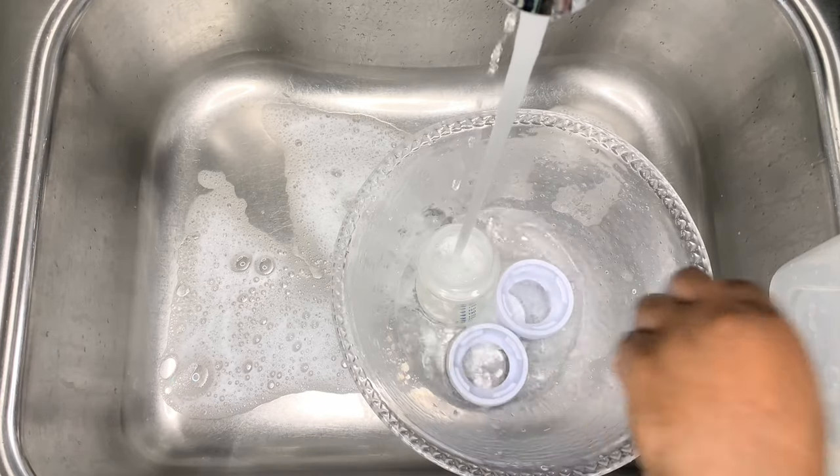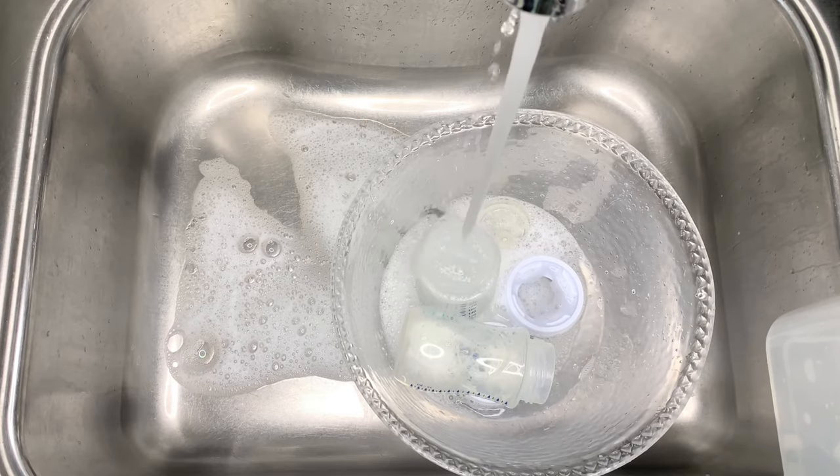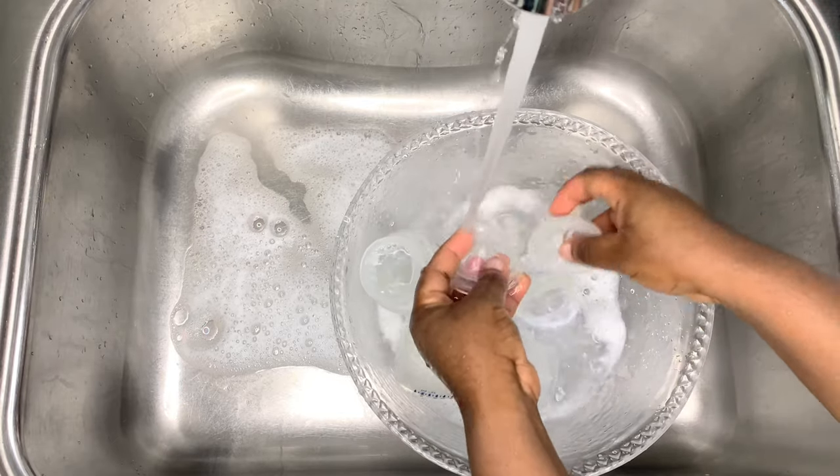After washing, I have to rinse every part thoroughly, running warm water from the top to clean it and make sure that everything is properly clean.